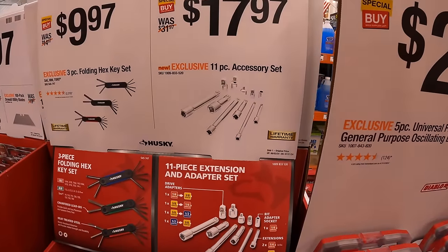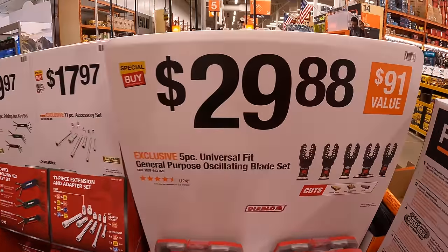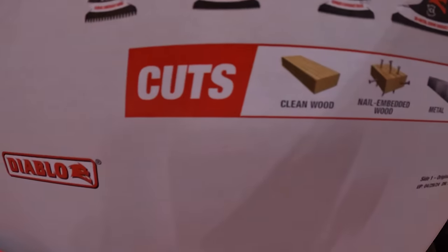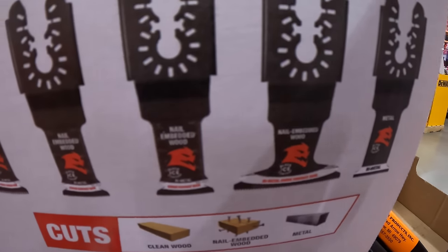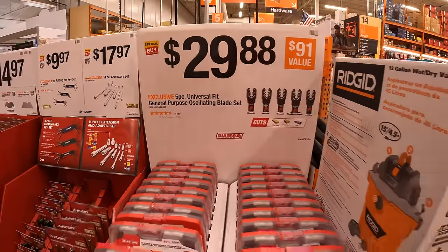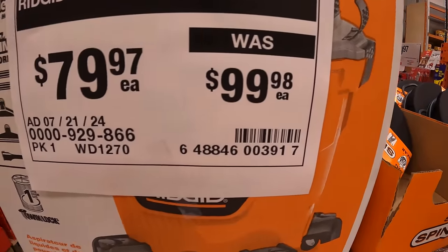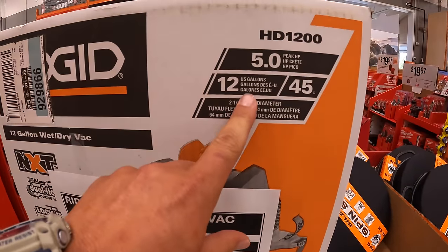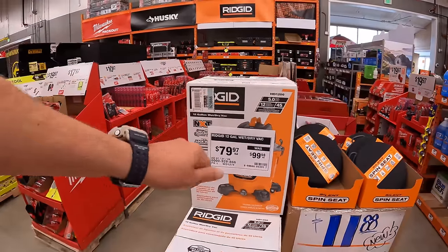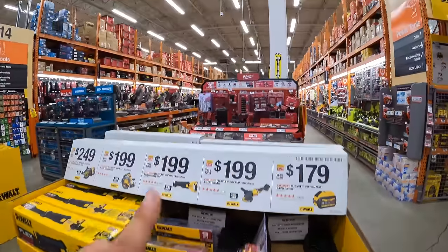$17.97 for the 11-piece accessory set, all by Husky. $29.88 for the five-piece universal fit general purpose oscillating blade set — that's clean wood, nail-embedded wood, and metal — comes in its own little case. $79.97, was $99.98, for their NXT 12-gallon wet/dry five peak horsepower Rigid vacuum — Rigid vacuums are amazing. We're going to continue on down here. DeWalt has more sales going on, including Milwaukee M12.